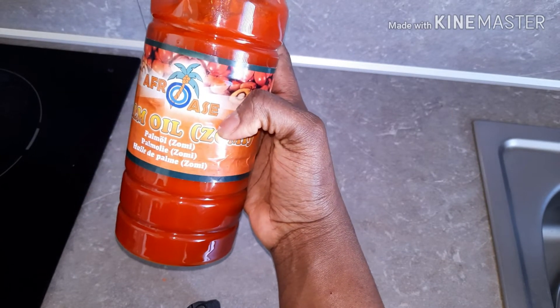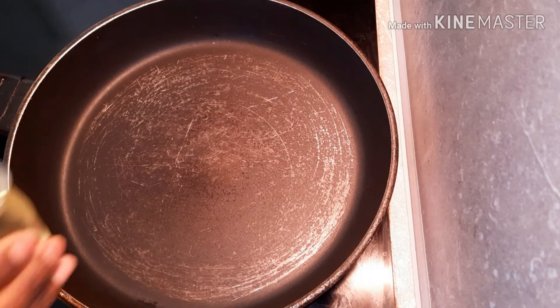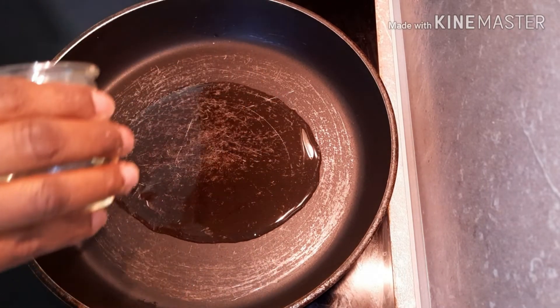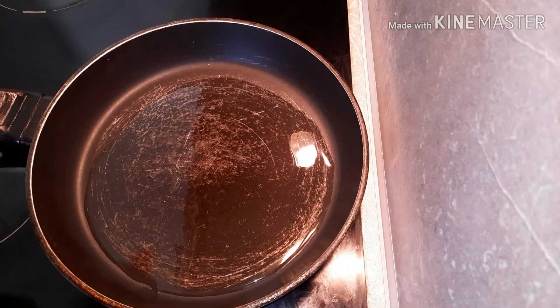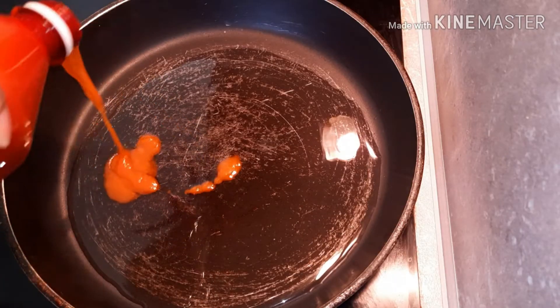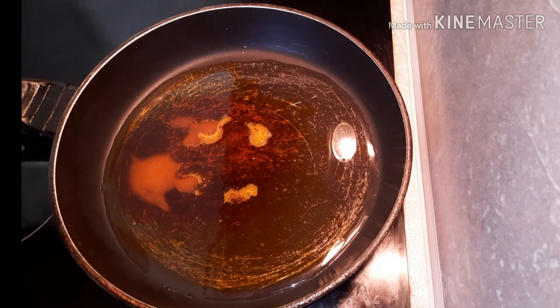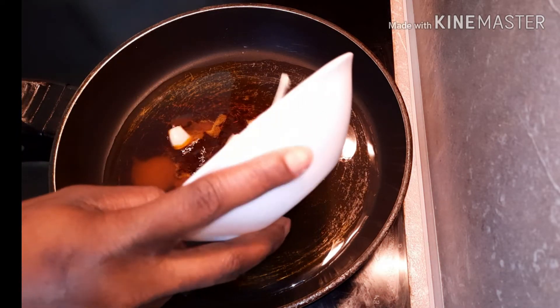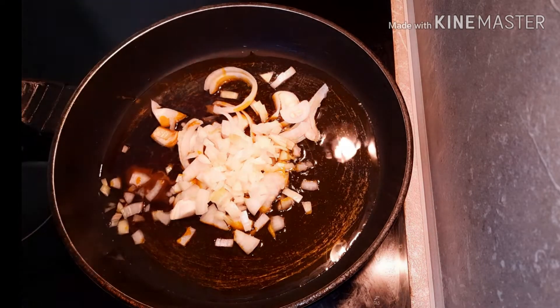Sit back, let's get started. The first thing you are going to do is heat up the pan and then add some vegetable oil and a small amount of palm oil. After about a minute, you are going to add the onion and then allow it to fry until it becomes soft.